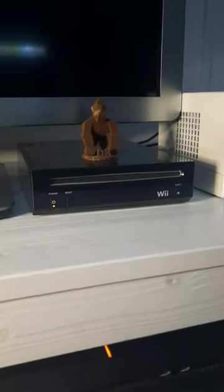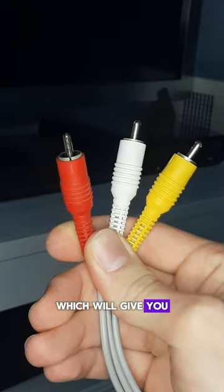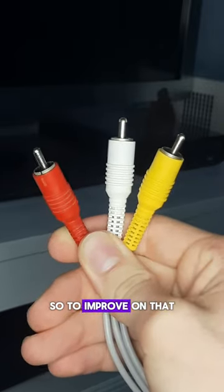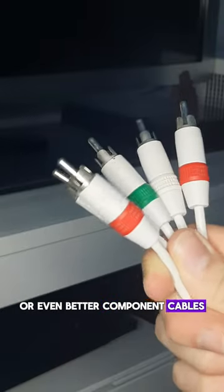How to get the best image quality out of your Wii. Out of the box, the Wii comes with these composite AV cables, which will give you quite a blurry image. So to improve on that, you could buy an RGB SCART cable, or even better, component cables.